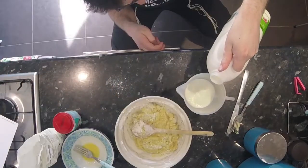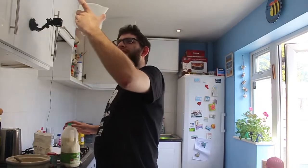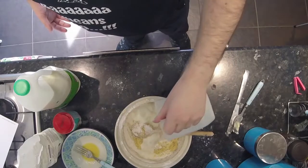Half a cup of milk. I put in too much milk, it's just a little bit over. And if you're working in pints, that's about a quarter of a pint. Pour that in and mix it.